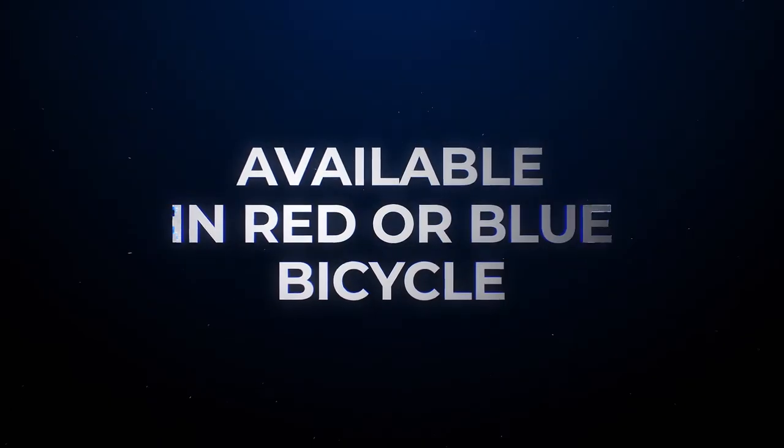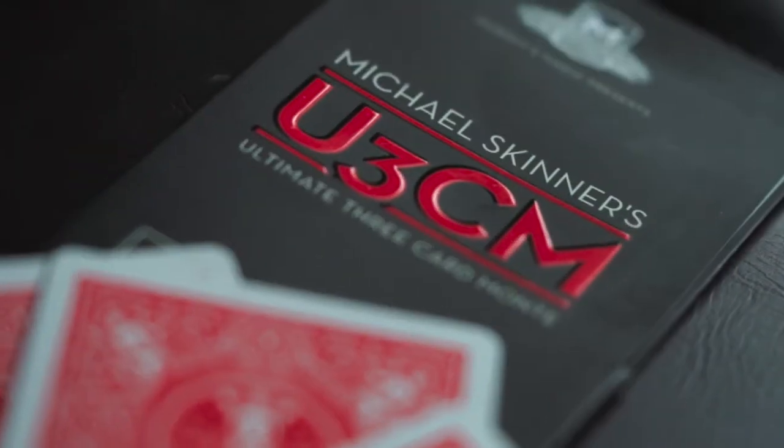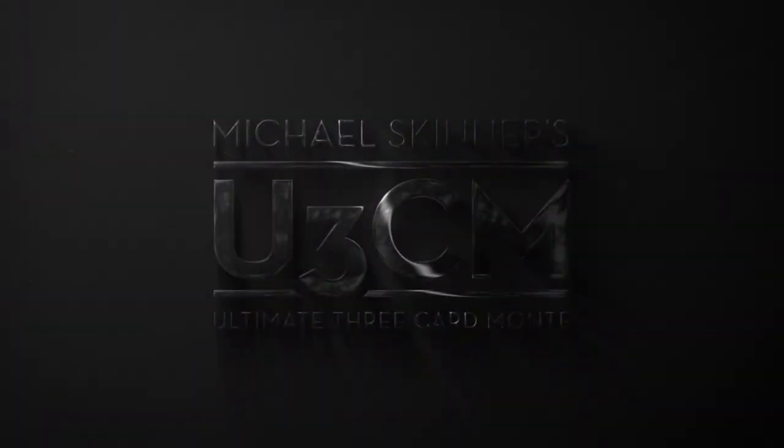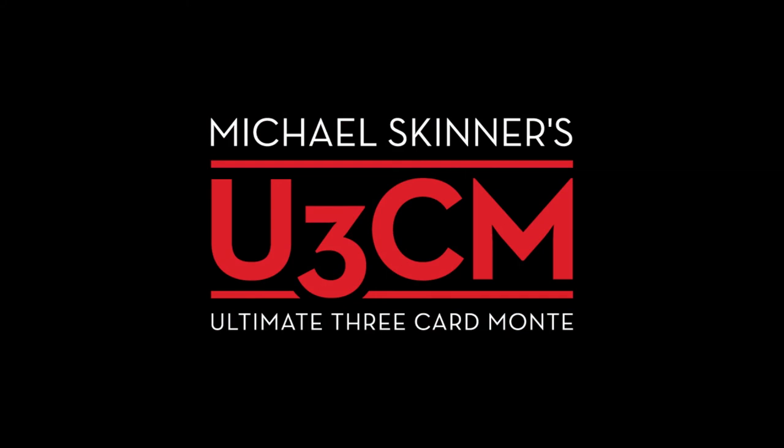This is a time-tested miracle that sits in your wallet, ready to perform at a moment's notice. Here's your chance to perform one of magic's most iconic routines — this is Michael Skinner's Ultimate Three Card Monty.